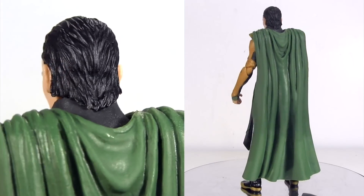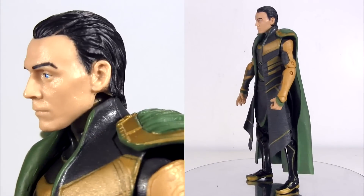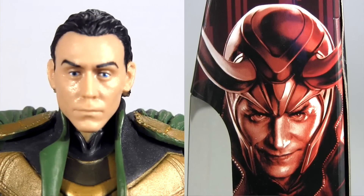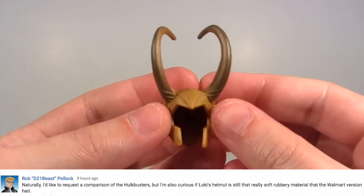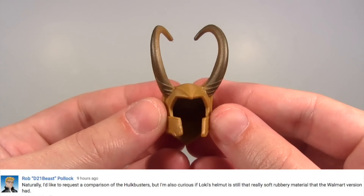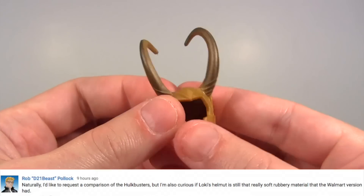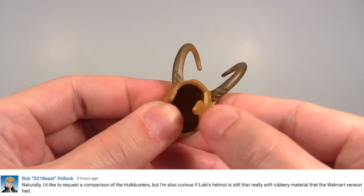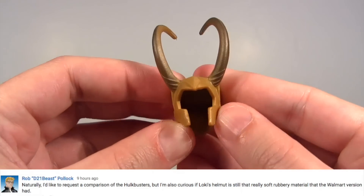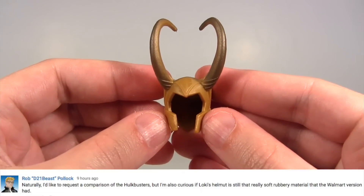Without the helmet we can better gauge the likeness, and to my eye I think it's a really good likeness to the actor Tom Hiddleston, but that said the expression is really quite lifeless. I just wish some of the spirit of the side packaging art had been worked into the expression. My good friend and fellow YouTuber RobD21Beast asked about the softness of the helmet, and without the Walmart version it's hard for me to say how soft it is in comparison, but in my opinion it's pliable enough to fit easily onto his head, and it doesn't seem soft in a way that concerns me.